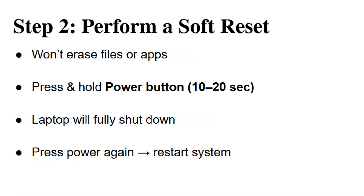One method you can attempt is a soft reset. This process won't delete your files, apps, or personal data — it just forces the system to restart. To do this, press and hold down the power button on your HP laptop for about 10 to 20 seconds. This will completely shut the device down. Once it's off, press the power button again to start it up. If it doesn't power on immediately, press it once more and the laptop should boot normally.